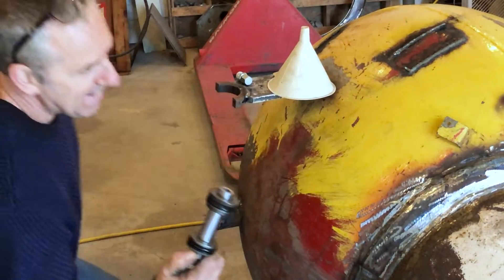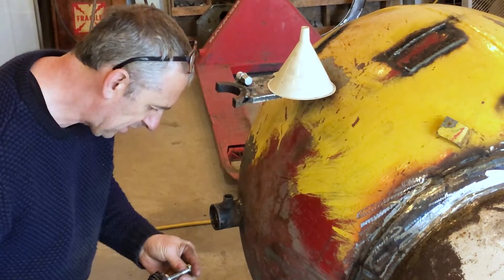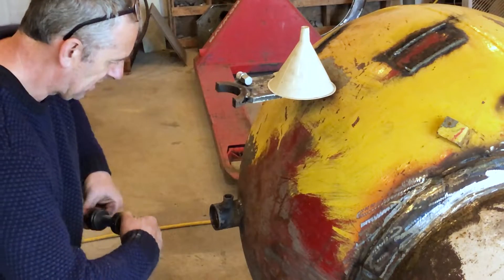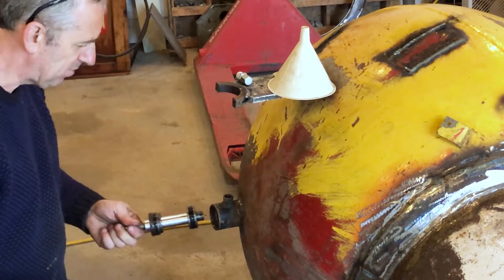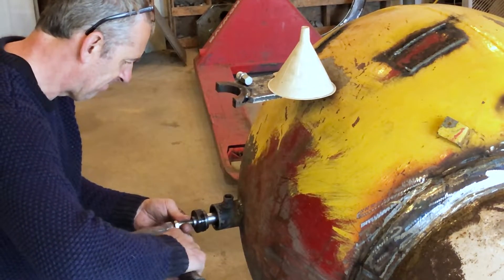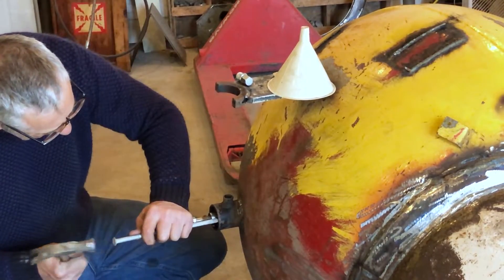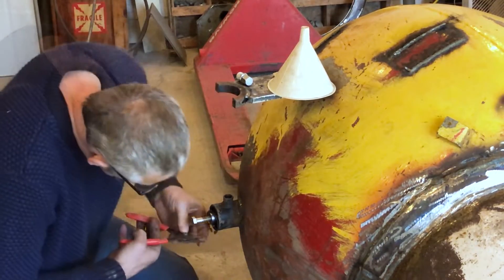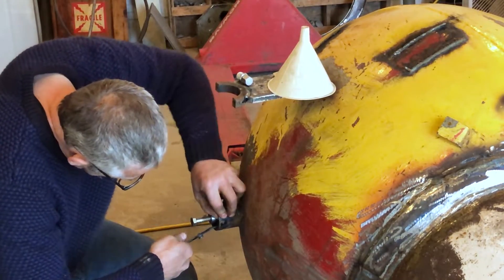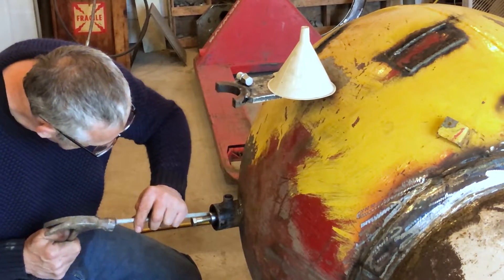Okay, so now we're going to put the guts in. I'm just going to put this bolt in here so I can hit it with a hammer. I already oiled the seals. Snap ring is in. I'm just going to seat it. Perfect.